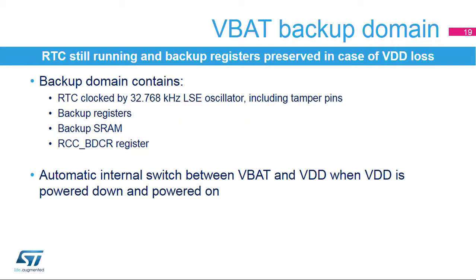The backup domain allows keeping the RTC functional and preserving backup registers if the VDD supply is down, thanks to a backup battery connected to the VBAT pin. The backup domain contains the RTC clocked by the low-speed external oscillator at 32.768 kHz. Two tamper pins are functional in VBAT mode and erase the 128-byte backup registers in case of intrusion detection. The backup domain also contains the RTC configuration register. If VDD drops below a certain threshold, the backup domain power supply automatically switches to VBAT.